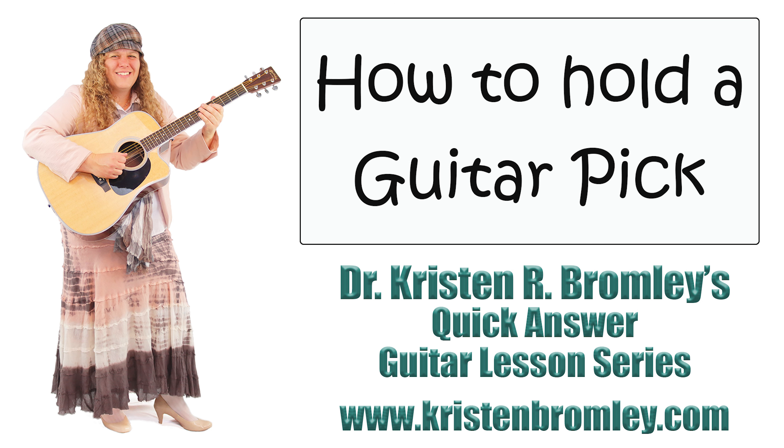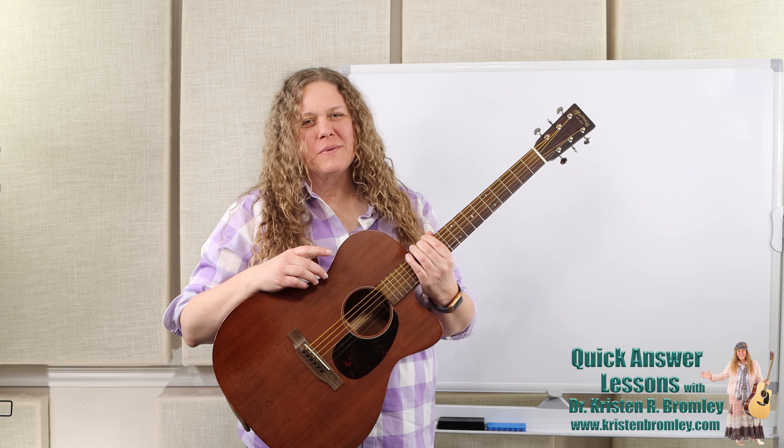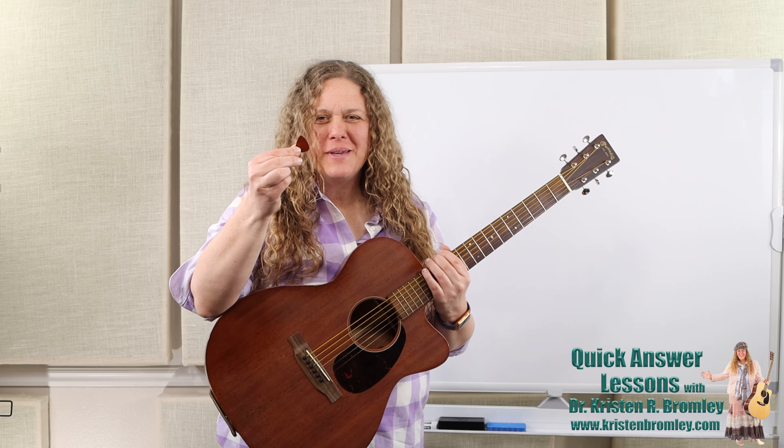This video is brought to you by Dr. Kristen R. Bromley's Guitar Method Book Series and Online Music Academy. Hi there, I'm Dr. Kristen Bromley, so delighted to have you joining me here in the Online Academy. With this quick answer episode we're going to talk about how to hold a pick.